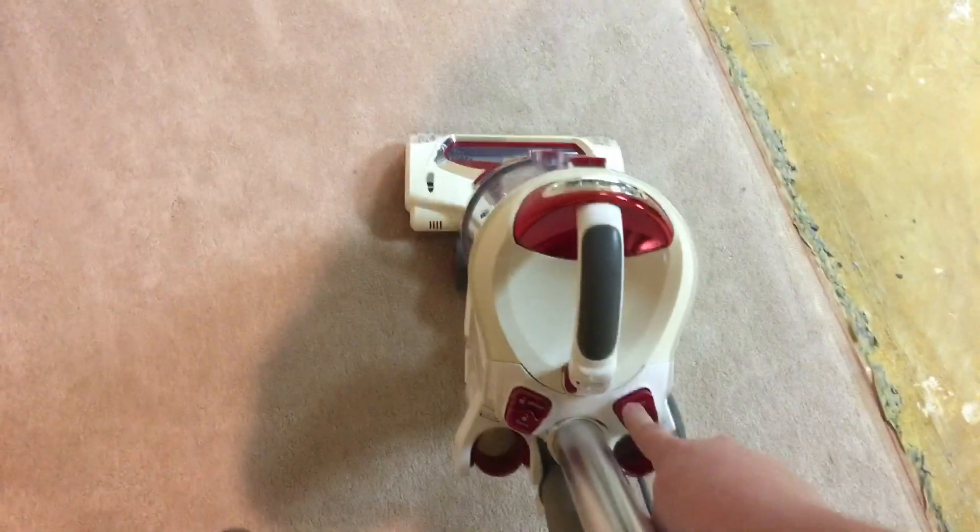So without any further ado, let me plug this thing in and make sure it's running. Release it right down there — as usual with Shark — there you go. Power switch right up here, and let's go!